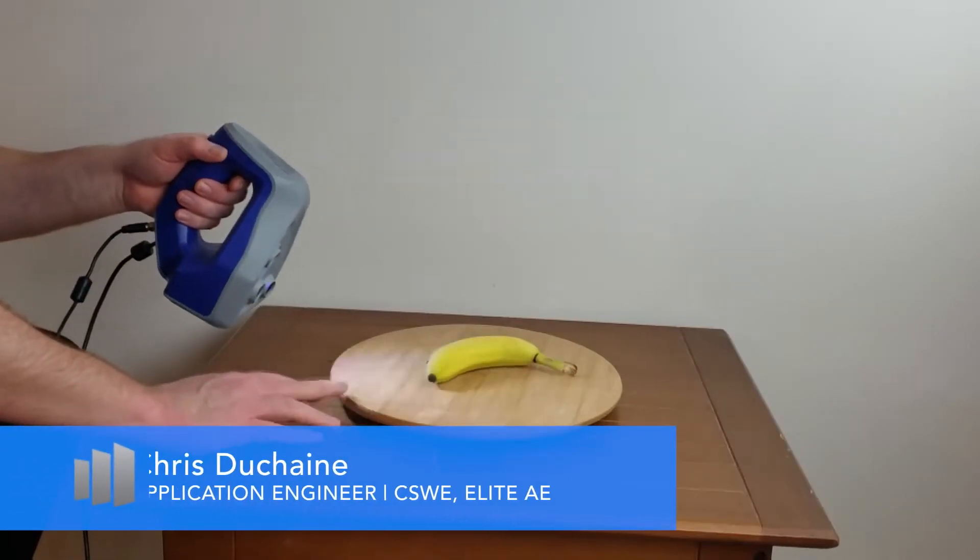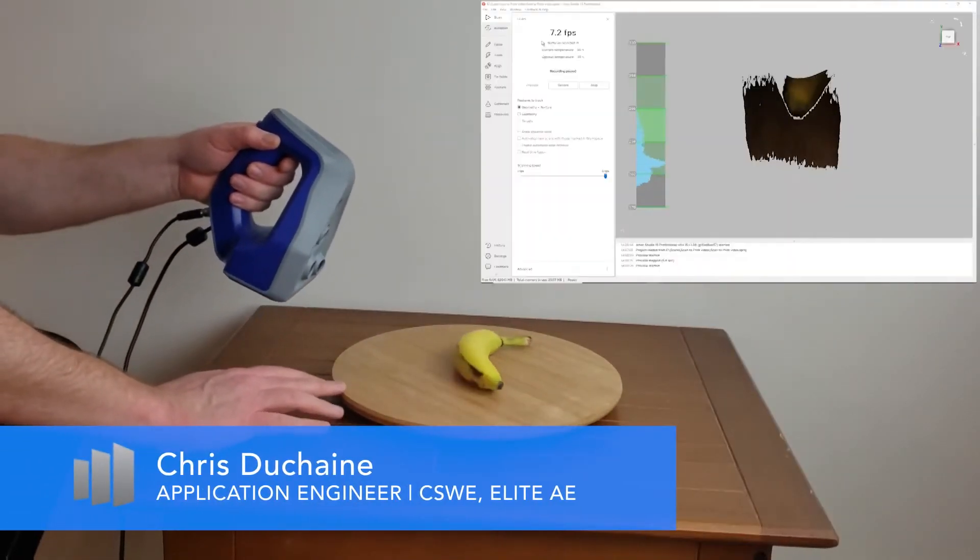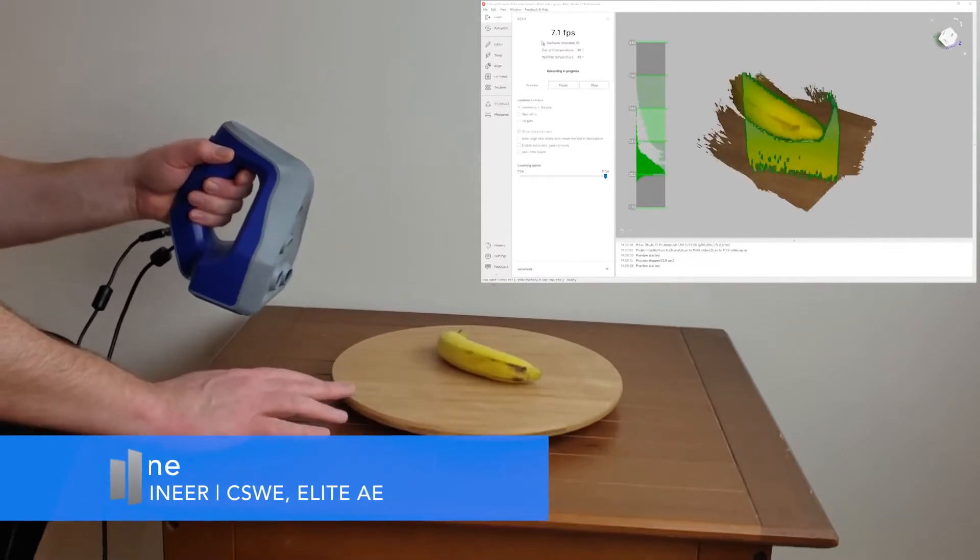We're scanning the banana using an Artec Space Spider, and then we're going to capture that information using Artec Studio software.